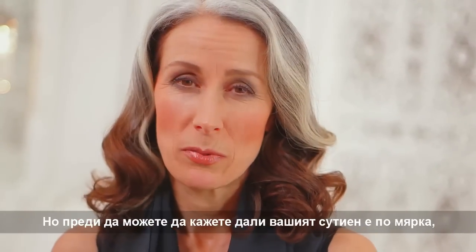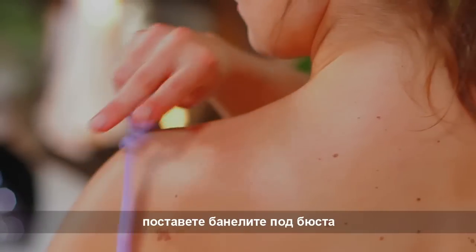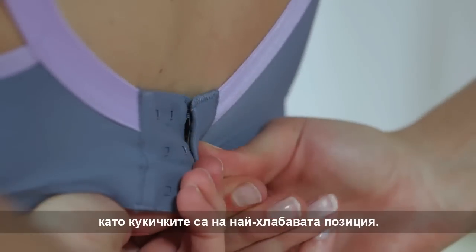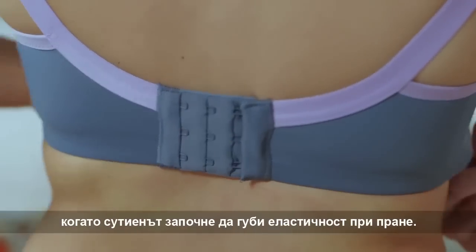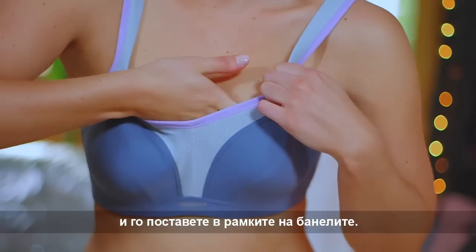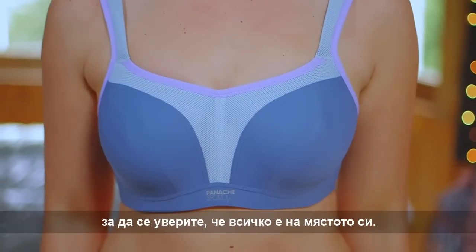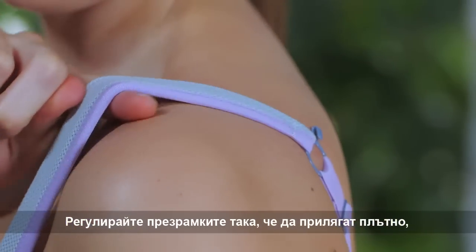Before you can tell if your bra fits, you need to put it on properly. Bend forwards, position the wires under the bust and stand upright. Fasten your bra at the back with the hook and eye on the loosest setting — you use the tighter settings as the bra loses elasticity in the wash. Scoop or sweep the breast from the underarm so that it is inside the wire, then smooth your bust across the top of the cups with your two middle fingers to ensure everything falls naturally into place.